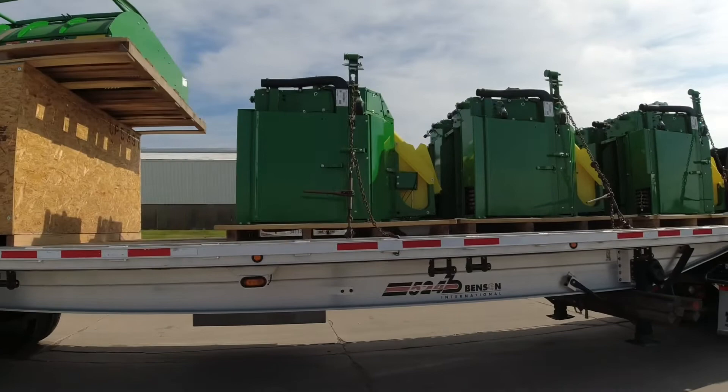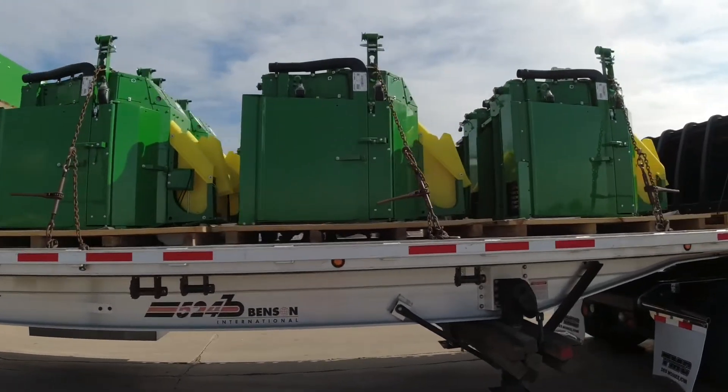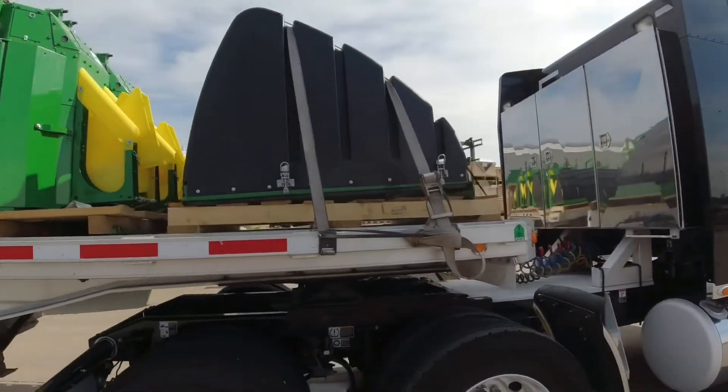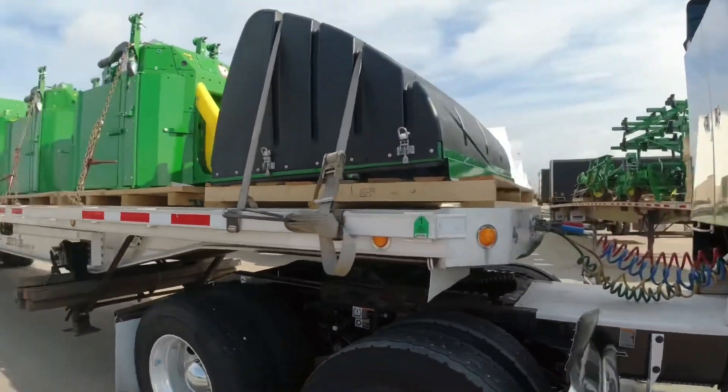That is how you do it — you can see the chain binders on this side here. We are all set. It is a wonderful day, I'm excited to get this week started. Hope you guys enjoyed this video. Thank you so much for watching, thank you subscribers for hitting that subscribe button. I really hope whenever you guys get a load like this, this video will help you out. Thank you so much, have a good one, take care, and smile — you got a great one.